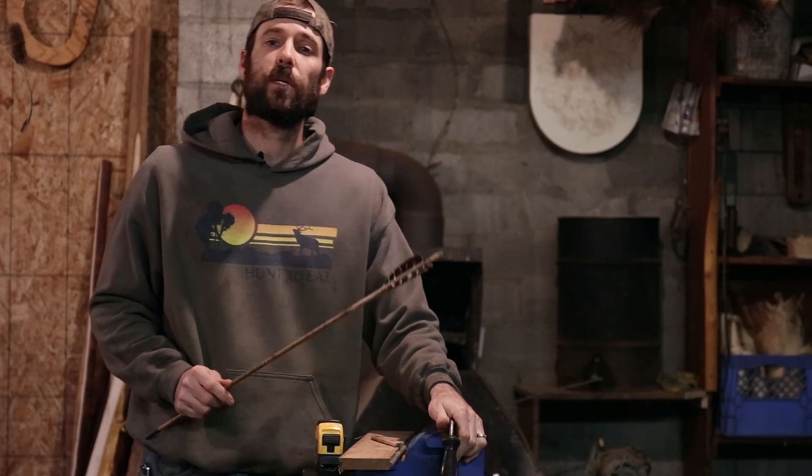Alright guys, so on today's Field Tips, we're going to talk a little bit about arrow balance or FOC. We're going to talk about what it is, why it's important, and how to measure it.